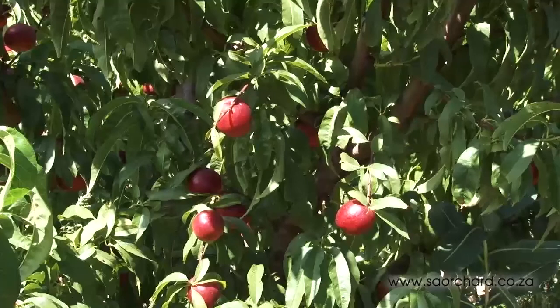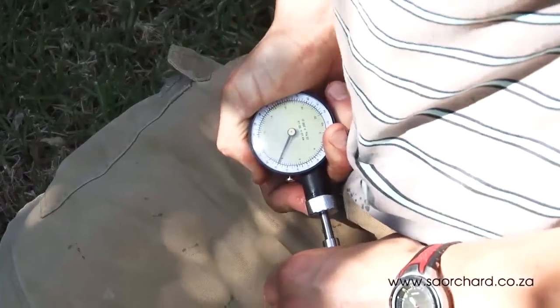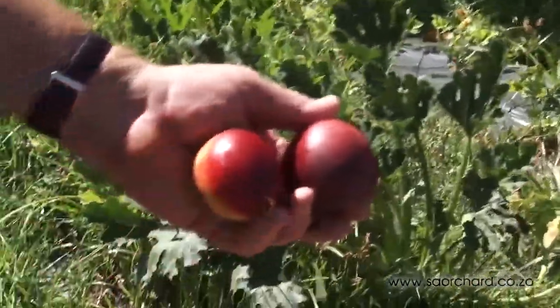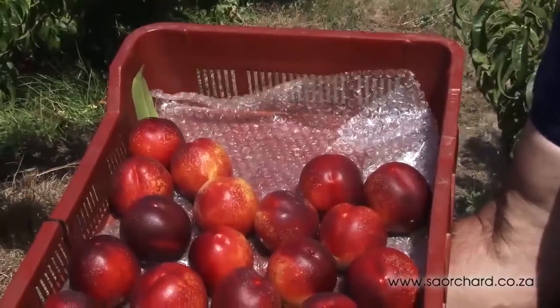Nectarines are ready to be harvested when the fruit loses its shine and becomes dull in appearance, as well as by measuring the sugar content and firmness of the flesh. It's quite easy to see the shiny appearance of the unripe fruit next to the ripe one. Nectarines are picked into a picking tray and placed gently with the point facing upwards.